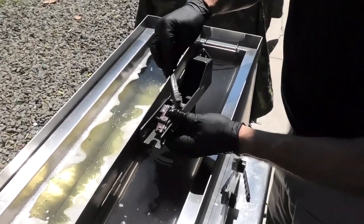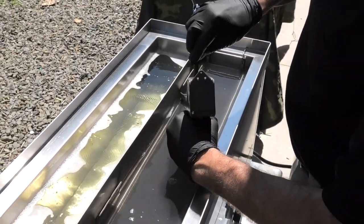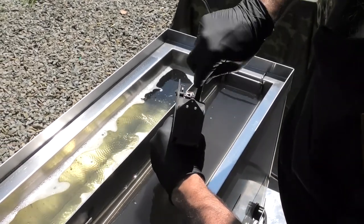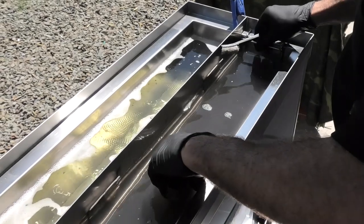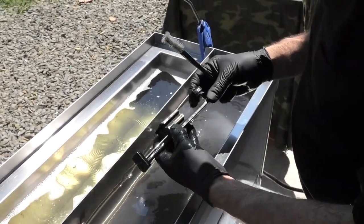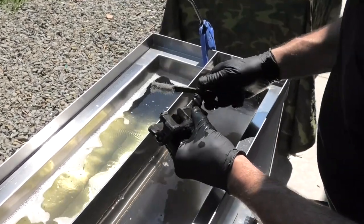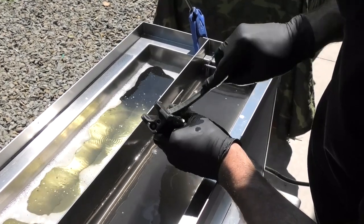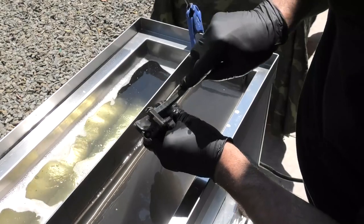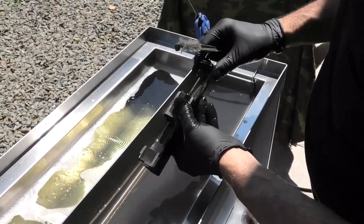There's just a little bit of carbon up on the area where the magazine well is, so I'm going to take a brush, loosen it up for a few seconds, and then drop it back in. Now I'm going to grab the bolt. The bolt's almost 100% clean — there's just a little carbon left. You loosen it up, go under the extractor a little bit, and then drop it back in.